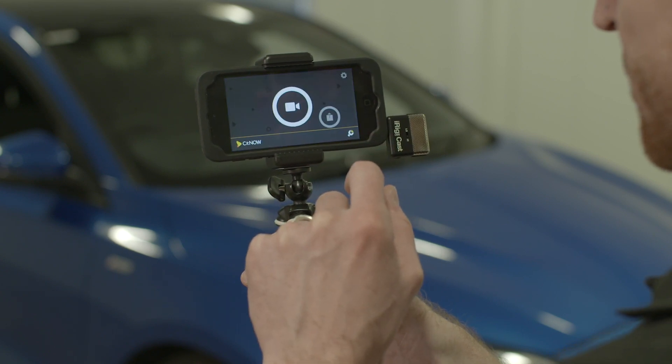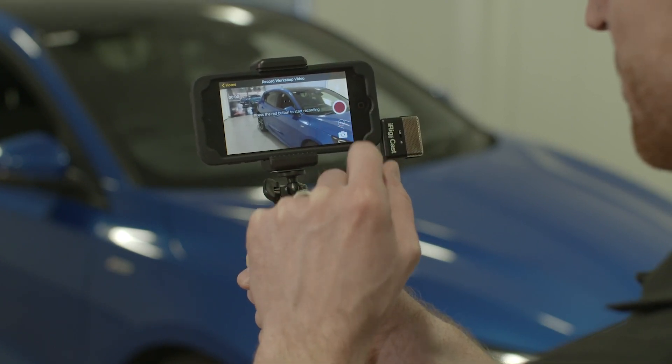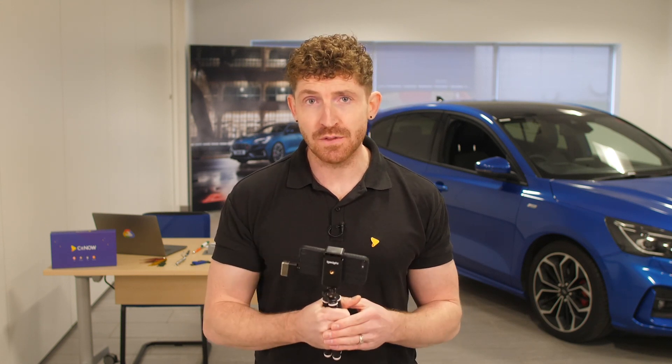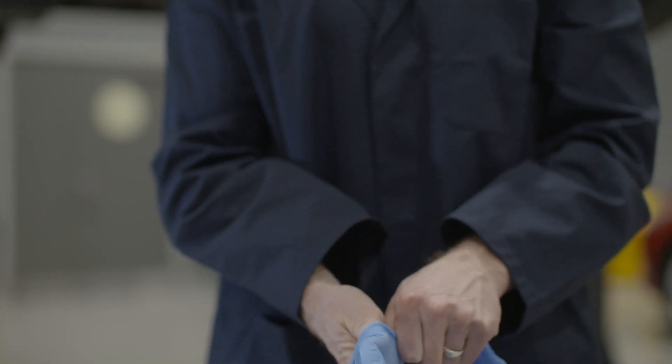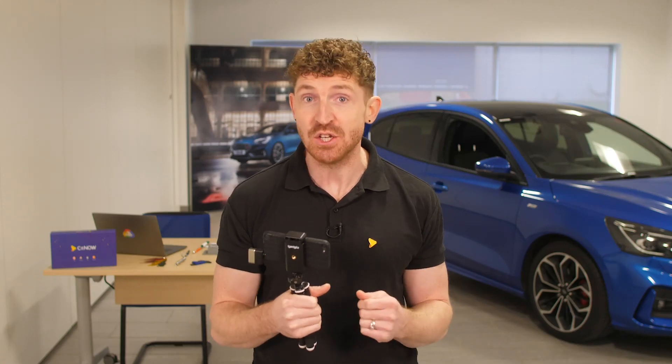The app is pre-installed on the device, so we're ready to go. Whilst we're reporting the condition of the car on the video, we will of course be using our hands to show the customer around the vehicle. As we all know, hands can get pretty grubby in this line of work, so gloves will look much better on camera than dirty digits.